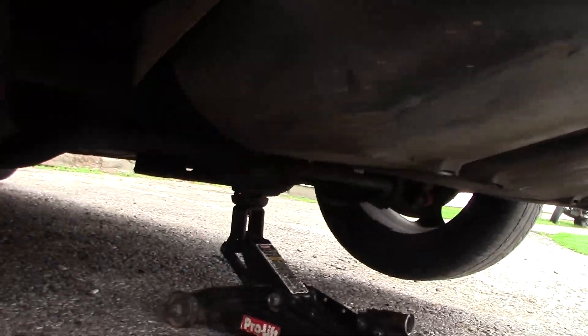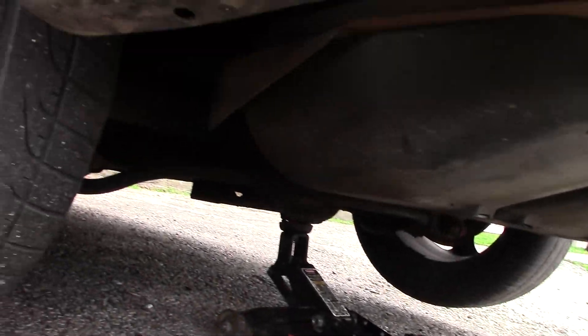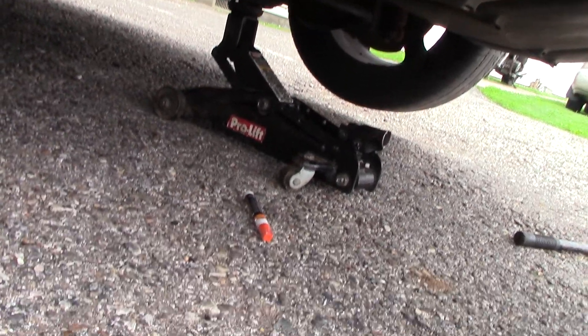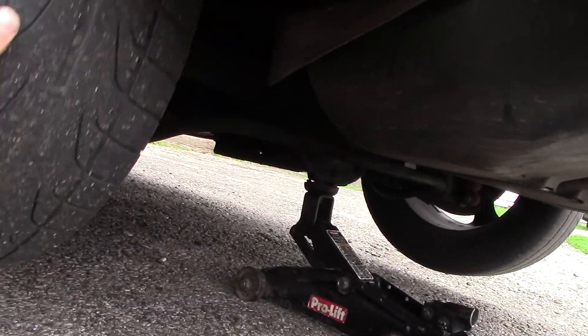Another thing people ask me is how do you tell a positive traction unit, or limited slip — whatever you want to call it — where both tires spin at the same time, versus a normal unit. Look at both tires on this Mustang: if I spin it this way, they both go the same direction.